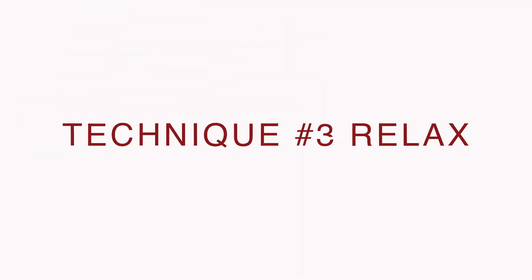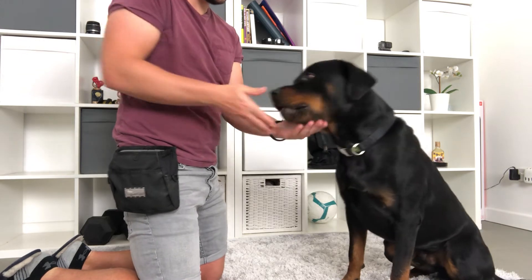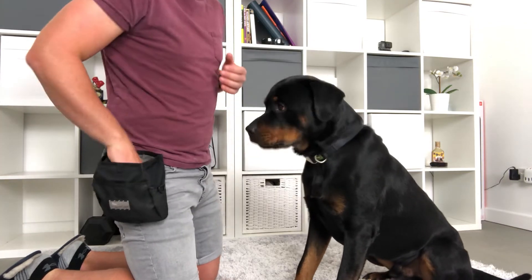Technique number three is my favorite — it works so well with Agon. It's called relax. The way that I use this technique is I put my hand beneath his chin, and then with a treat I lured his head down until my hand was actually taking the weight of his head. As soon as I took the weight of his head, I marked and rewarded him.